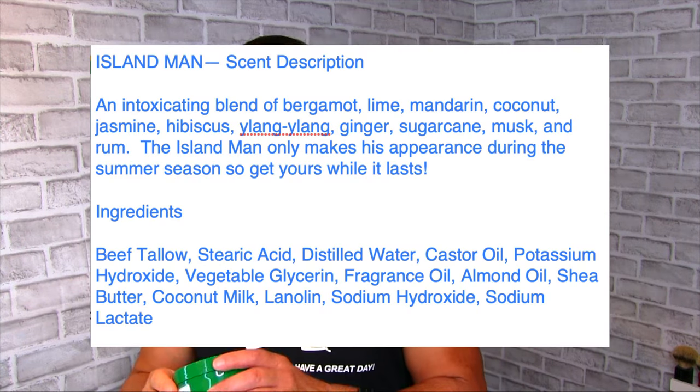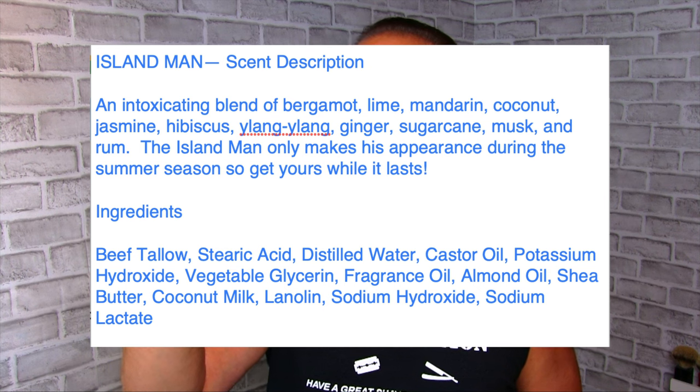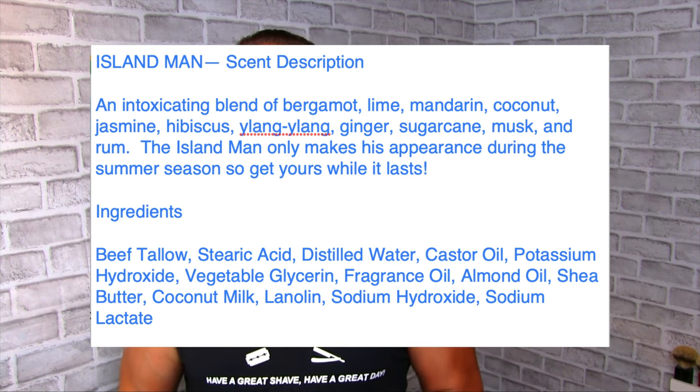All right, here we go. The shaving soap I'll be using today is Sterling Soap Island Man — we just got a bunch of these in stock in all different scents, so check them out. This scent in particular is an intoxicating blend of bergamot, lime, mandarin, coconut, jasmine, hibiscus, ylang-ylang, ginger, sugar cane, musk, and rum. Island Man only makes his appearance during the summer season, so get yours while it lasts. And check it out — it's blue! We're going to mix that up in the Shave Nation bowl; going with pink today. The bowl comes in black, white, red, blue, pink, yellow, and green, so choose the color that suits you.